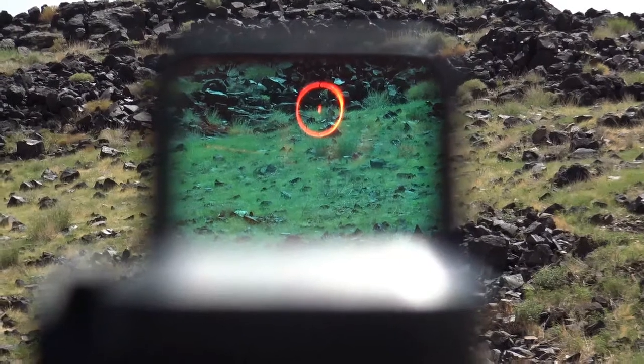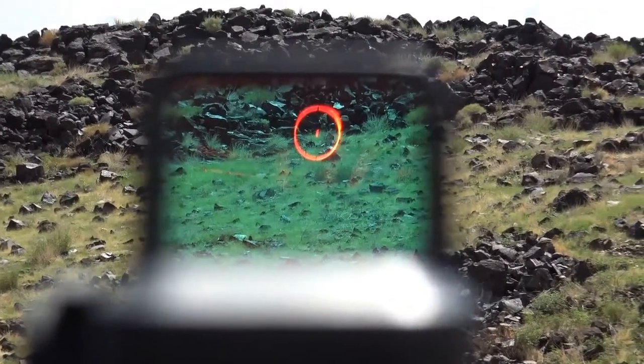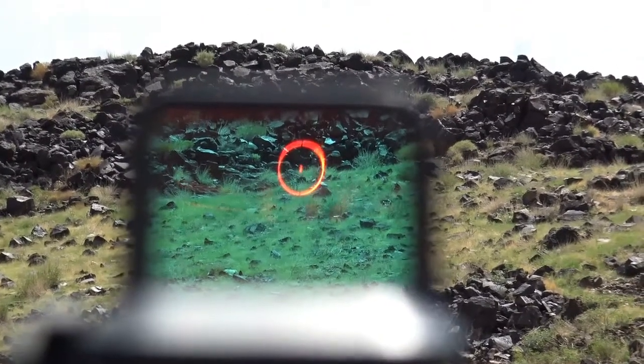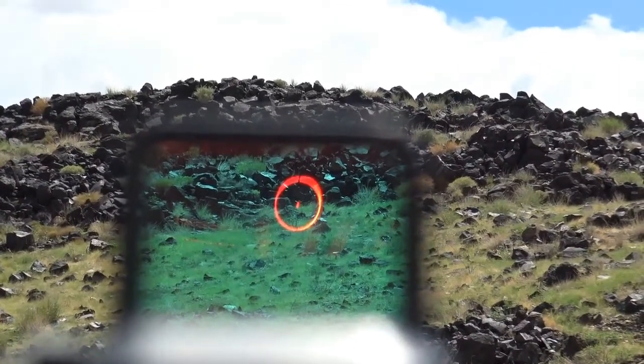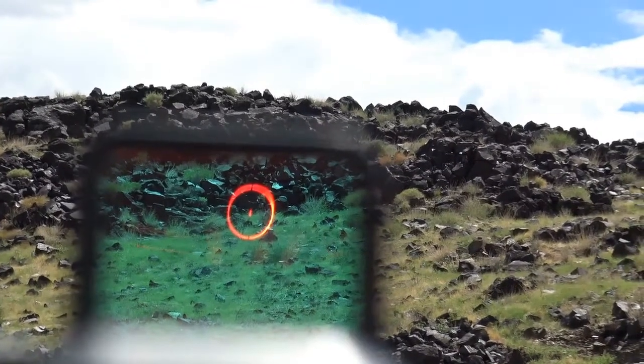I don't know about accuracy yet. I haven't sighted it in. I just used it to fire a few rounds. As I put it in, it didn't seem like I was off much. I was shooting that cardboard that was 8x8 and was hitting it from a pretty good distance — it's probably about 20 yards. No ricochets because there's a lot of rocks around here, so I kind of stay away from those rocks.